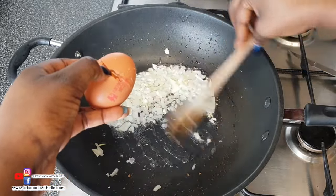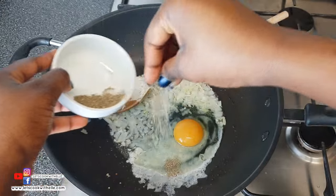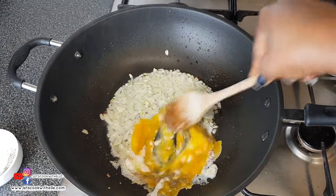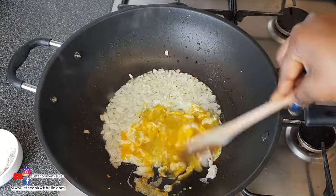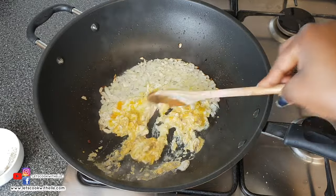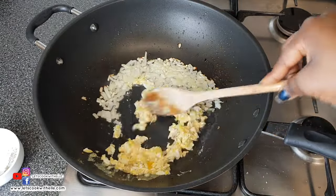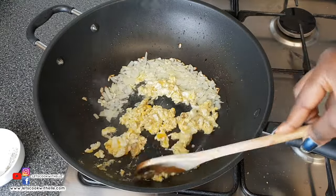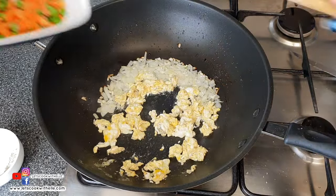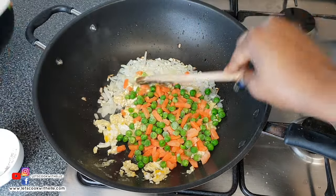I move the onion to one side so I can add the egg on the other side, then add some salt and pepper to taste. Mix it well together — you want to stir it until it's no longer runny. Don't worry too much if the onion gets mixed into the egg. Once the egg is no longer runny, I'm adding the carrots and peas, then mixing everything well together.